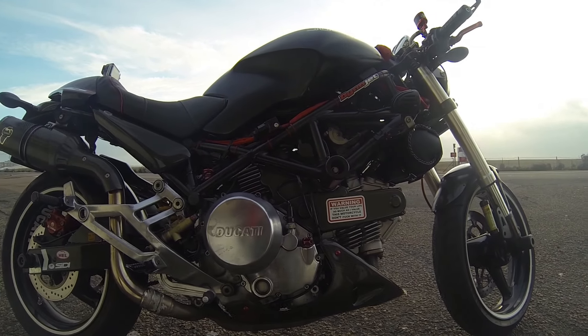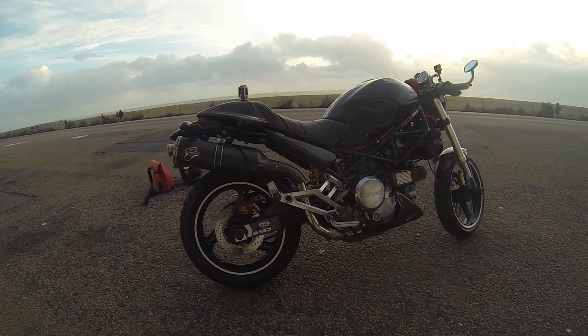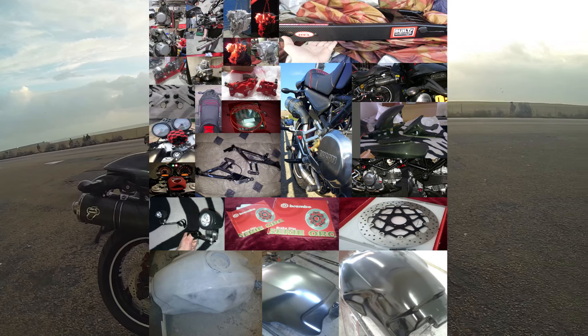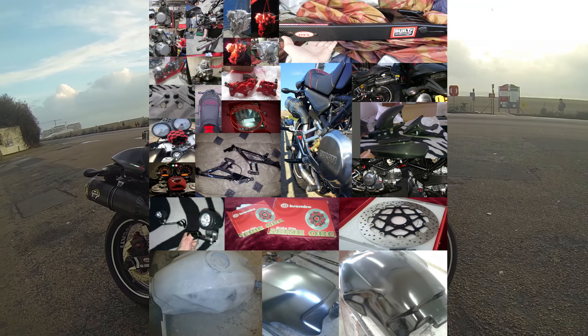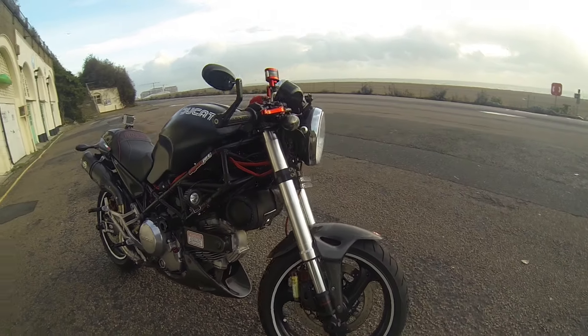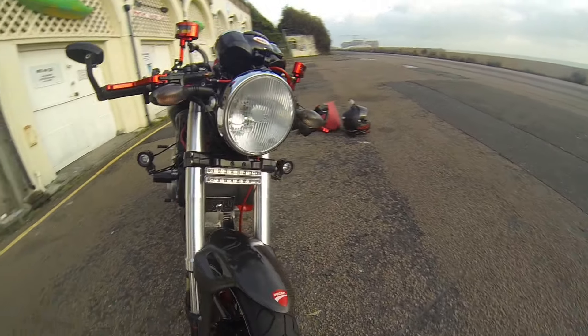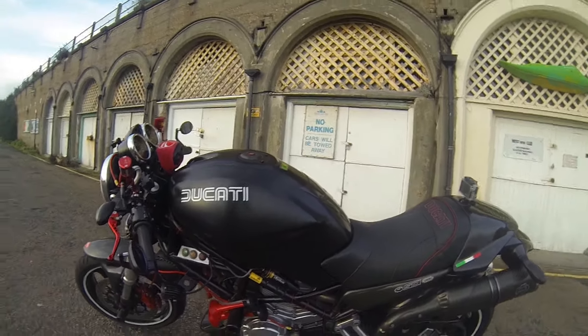It's quite a lot — don't ask me how much I've spent. I stopped counting last year, so there's no point asking. It's a lot of money, a lot of work, but then again it's my bike, it's my love, so I don't count any money.